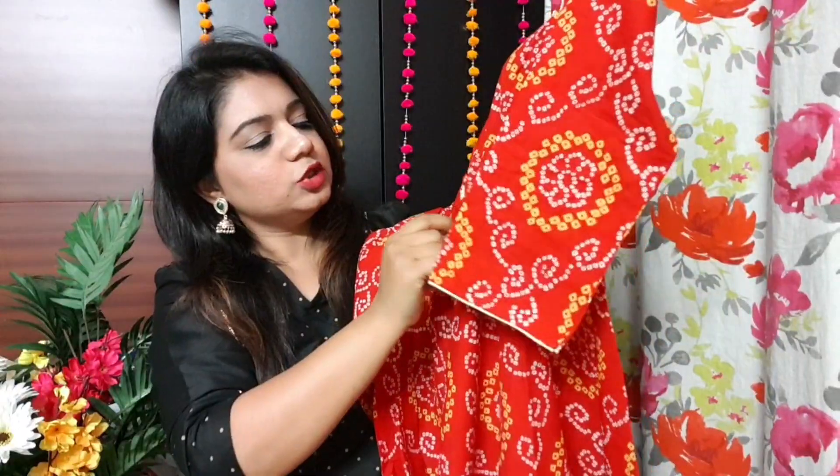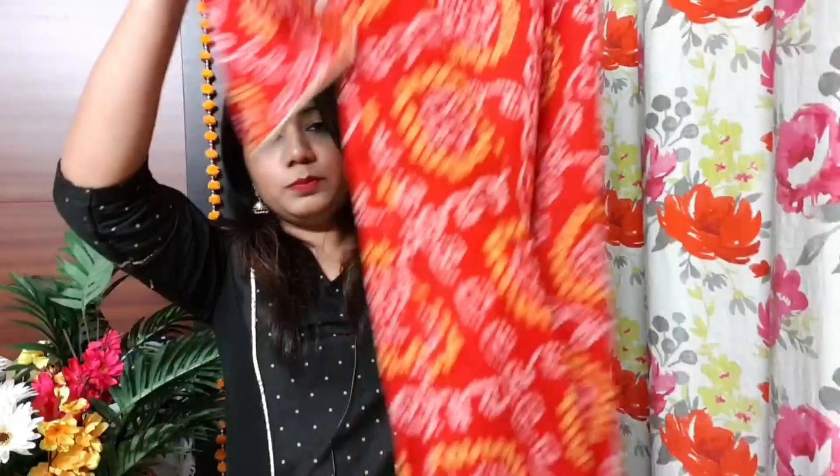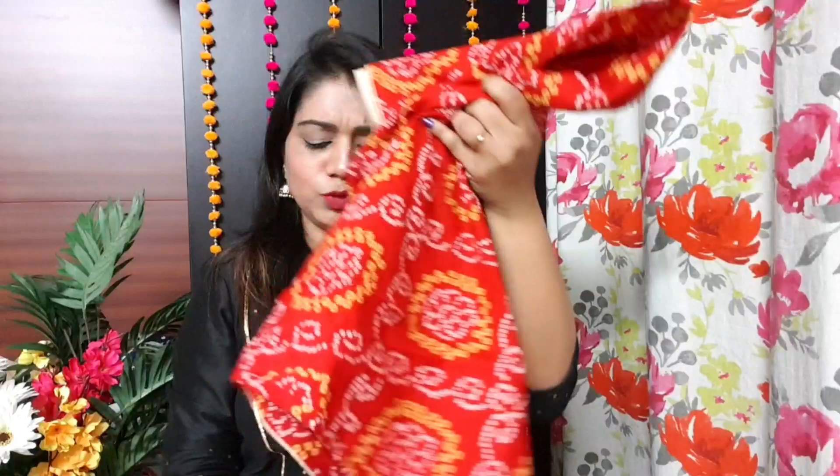The buttons are only for show purpose and will not open. You will get a full bandhani print and the piping at the bottom is of very good quality. All the stitching is beautifully done — there is no compromise in quality. I am not returning this one, so if you want to buy it, go for it.